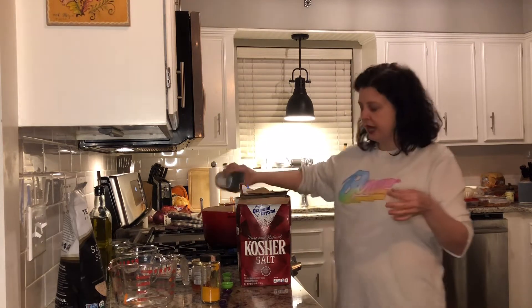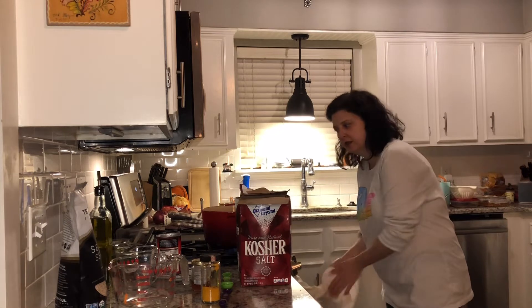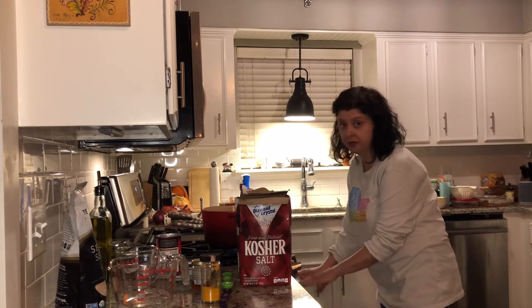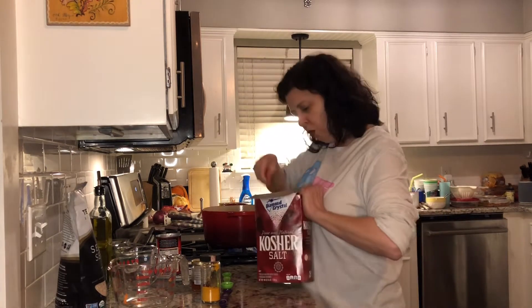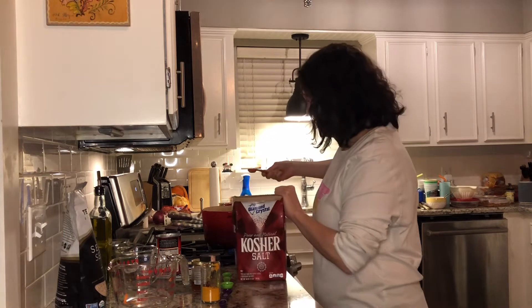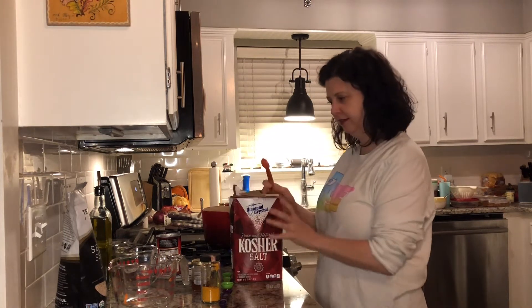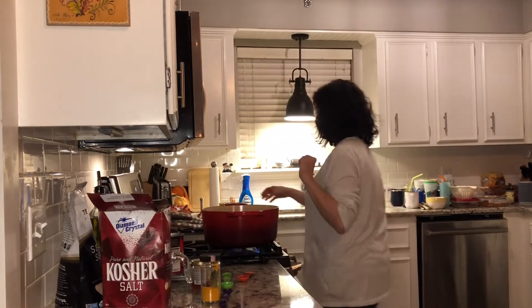We're going to add a teaspoon of kosher salt. Funny story — during the pandemic when I was stuck at home and really getting more and more into cooking, one day I had a delivery and I was really embarrassed: I had 15 pounds of kosher salt in this delivery from Amazon. I thought I was ordering a small amount.